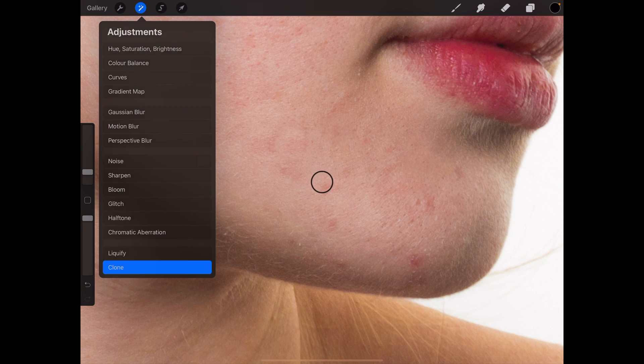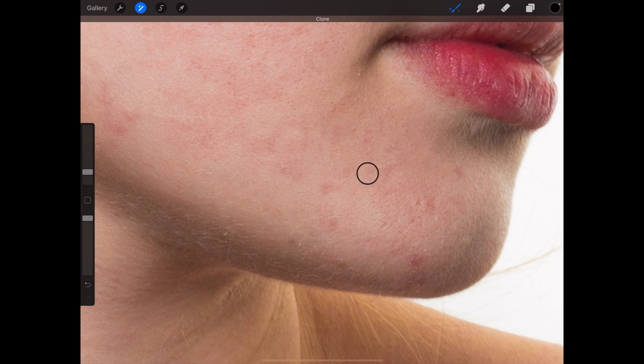I'm still not exactly sure why this is happening, but basically you just have to restart the clone tool — just click away, click on any other tool, and then click back to the clone tool and it should be fine again. Maybe it gets too much sample or something.